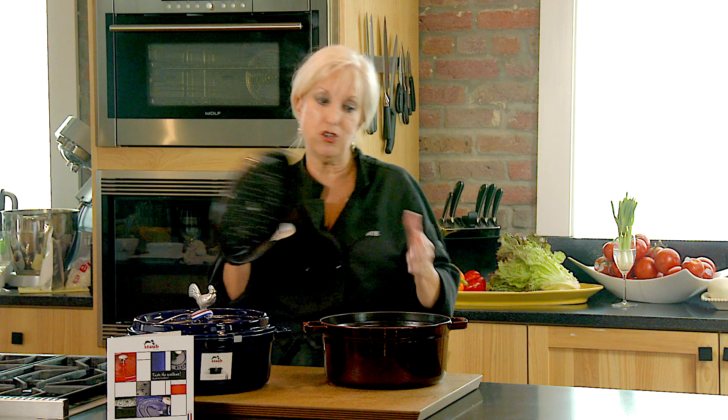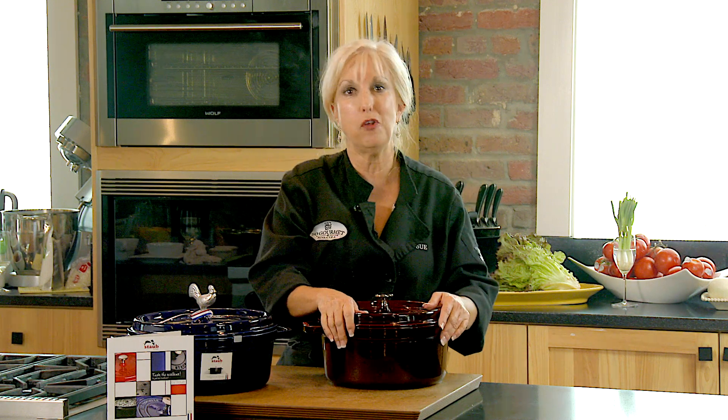With the Staub, you don't have to do that — the lid does it for you. I can't speak well enough for this product. It's amazing.